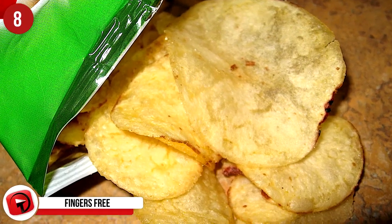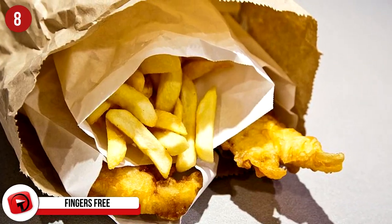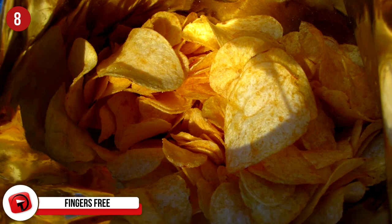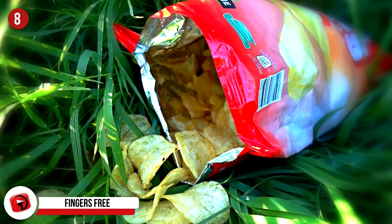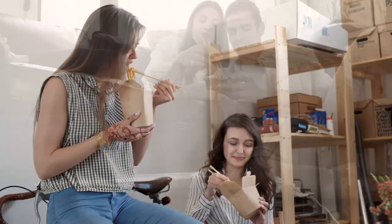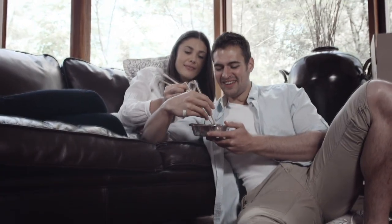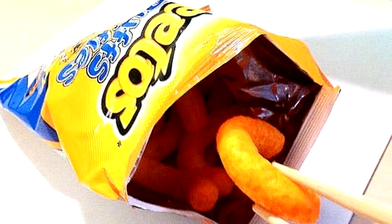Number 8: Fingers Free. Have you ever eaten a bag of chips and wished you could somehow keep your fingers and hands from getting completely covered in whatever flavoring the chips have? Now you can — it's something you've never thought of before and it's actually kind of fantastic. Just grab a pair of chopsticks and dive in. Snack on all of your favorite snacks without getting your fingers all powdery, sticky, or messy. You will have to learn how to use chopsticks quite well though, so we'd recommend you start practicing now.